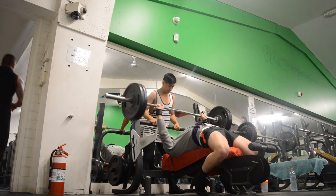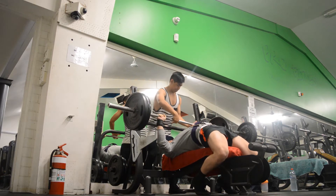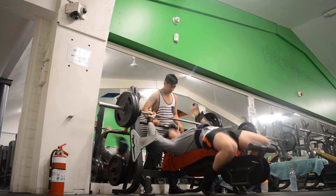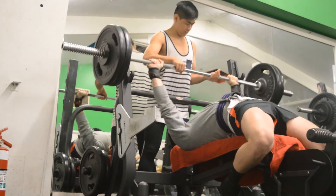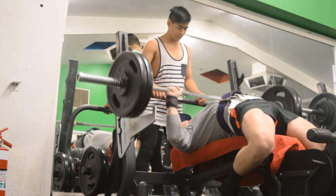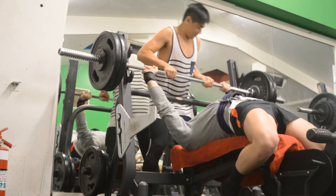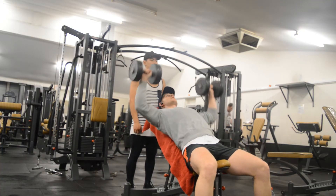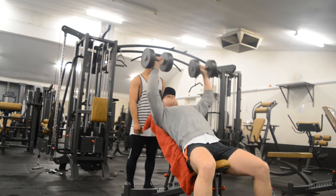Here is my 100kg attempt — you can see the leg drive, my lats were tight the whole time, and I got it up. That was the first time I'd done a pause rep at 100kg. Then I wanted to go for 102.5, which you see here, and I failed. I went for another attempt off camera and failed it again. But that's okay — we moved on to the rest of the workout.